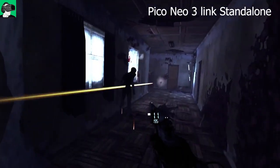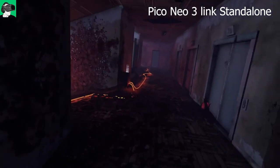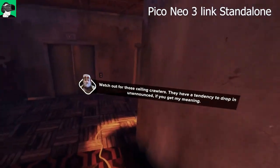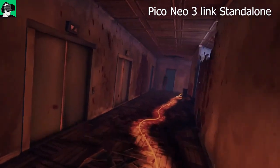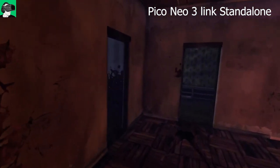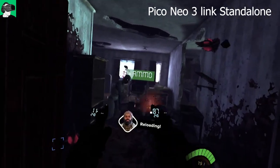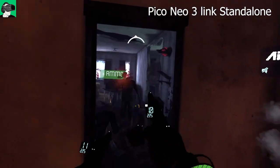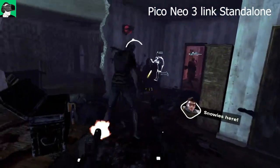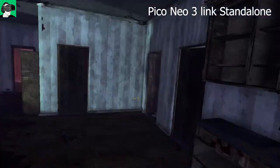The biggest area where the Pico Neo 3 Link standalone really lacks compared to PC VR is not outdoors but indoors. Indoors it definitely feels flatter and darker because you don't have all the lighting that exists in the PC VR version. In standalone you might have one or two lights, but you don't get the light bouncing back from walls as much as in PC VR, which creates significantly more atmosphere.